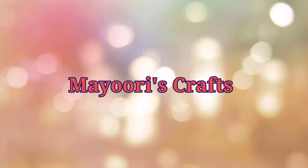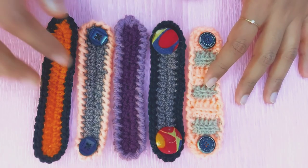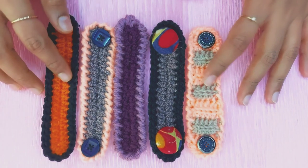Hi friends, welcome back to my URIES CRAFT. Now I'm going to make a mask. How do I make the mask?